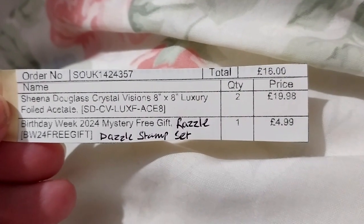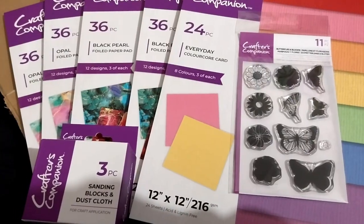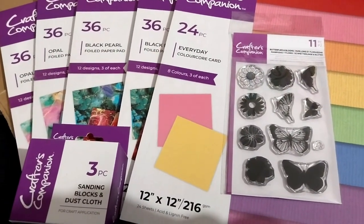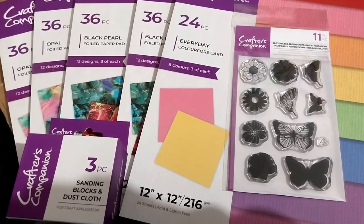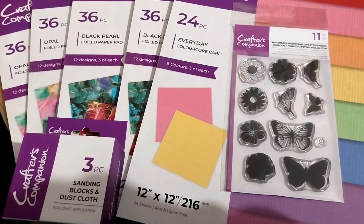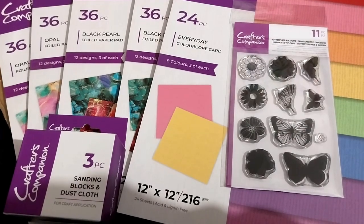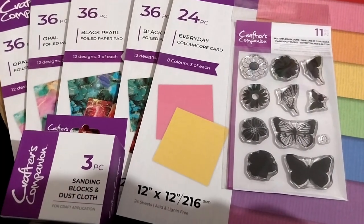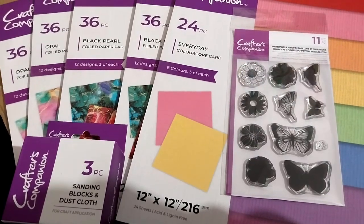By the way, for two of the acetates it's $19.98. Thank you for watching — look forward to the next one whenever it arrives. I haven't checked but I don't think I have the next one yet. I believe this was haul number 55 — if I'm wrong there'll be a different number on the title and thumbnail. Over and out.